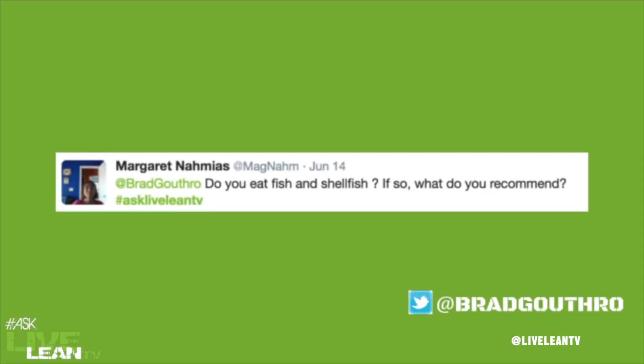Margaret Namias from Twitter asked: do you eat fish and shellfish? If so, what do you recommend? We do eat fish and shellfish.